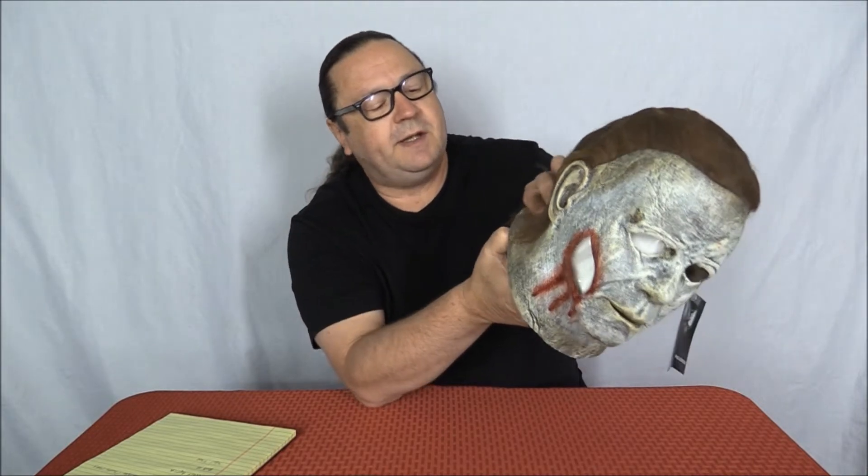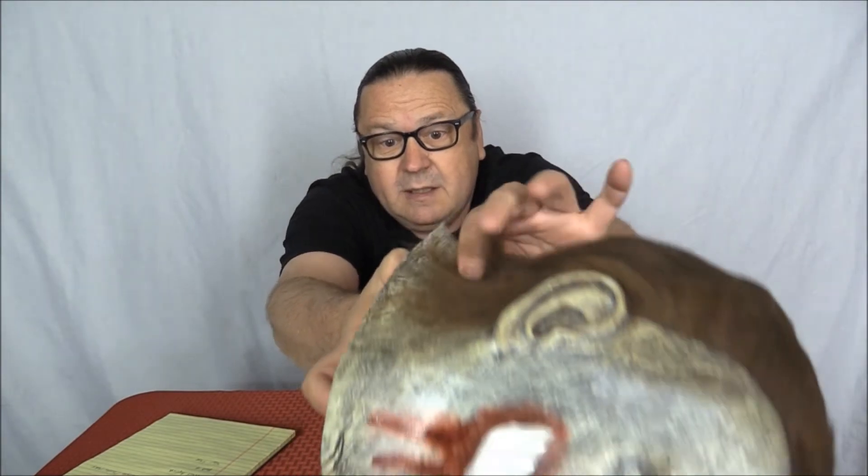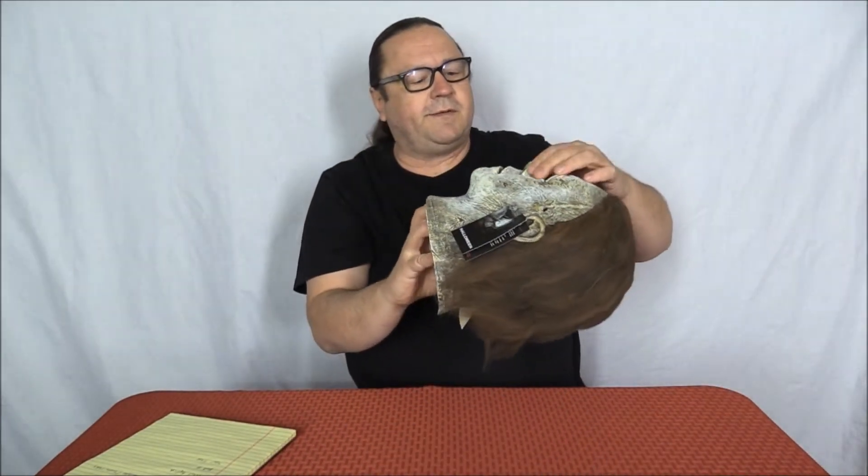The latex is on the thinner side — about a sixteenth of an inch, roughly the thickness of a dime — but it does seem to hold its form well.